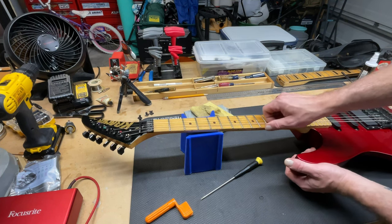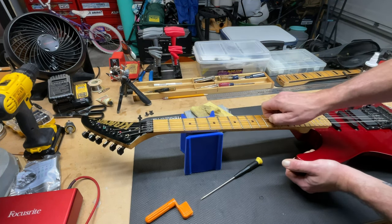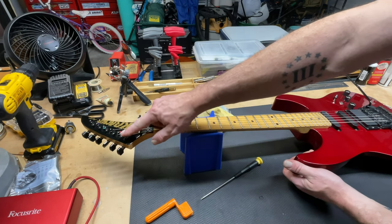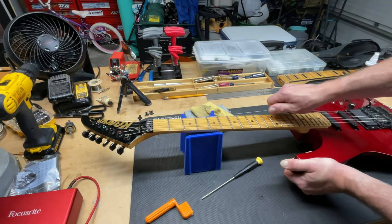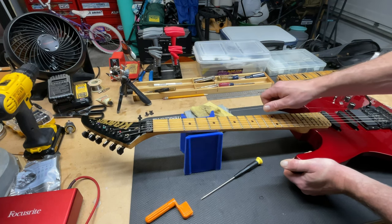Now you want to make sure you give your strings a good stretch by pulling up and tugging on them a little bit — that helps them to seat around the post, tightens up the wrap around each post, and kind of pre-stretches them. That way the guitar goes out of tune a little less once you get it tuned up and start playing it.